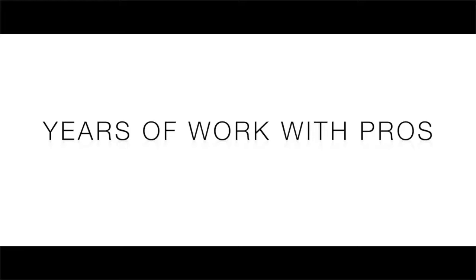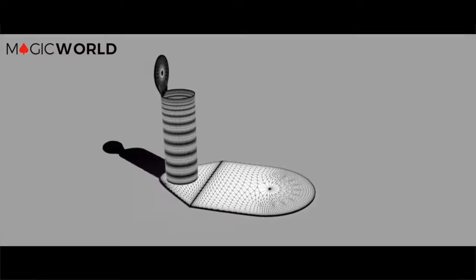For the last few years here at Magic World, we've been working to redevelop an age-old gimmick and really bring it into the 21st century. Used by many of the greats, we're incredibly proud today to present to you the Epic Writer.